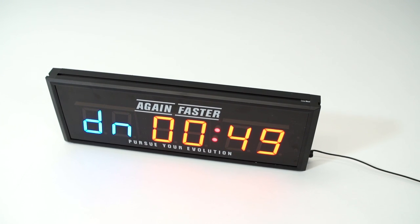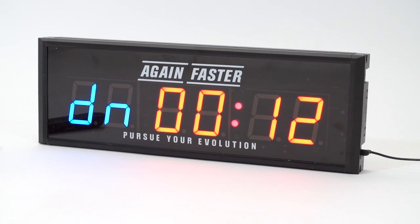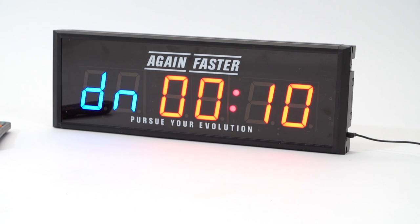A low glare acrylic screen allows you to see the bright red and blue LED numbers indoors or out, while high decibel speakers ensure you'll always hear the start and finish of your workout.